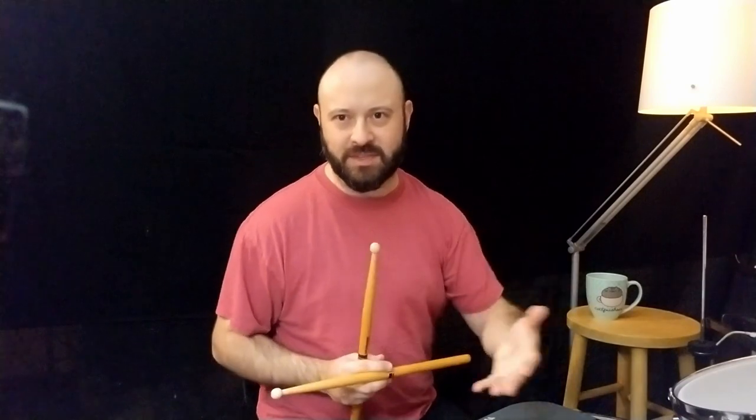I wanted to figure out a way to get them loose and happening naturally and create a nice flow. Thinking about that, I realized that maybe part of the reason my right hand has an easier time is because I'm doing right-hand lead so often. 16th notes with the right hand lead feel natural, but with the left hand I don't really have that same natural feeling — there's something clubby and heavy about trying to get through those 16th notes.